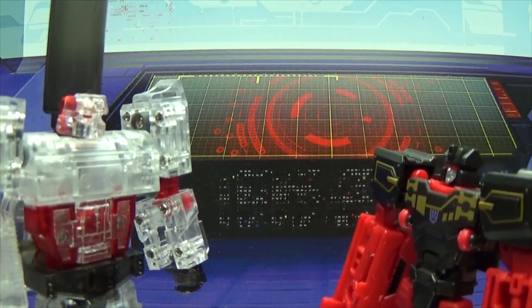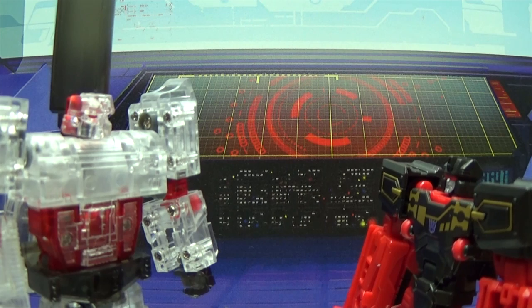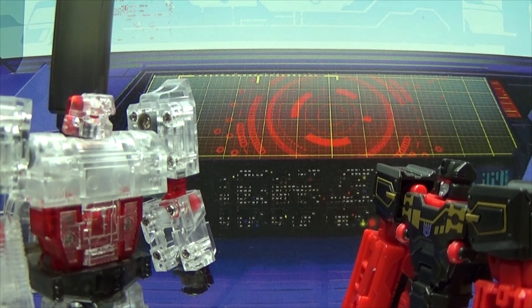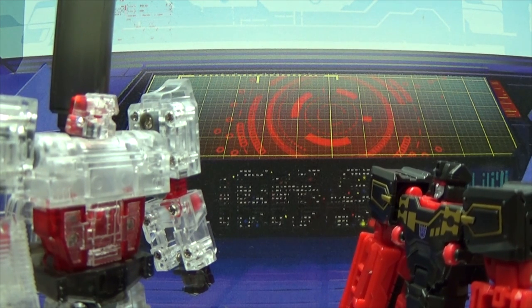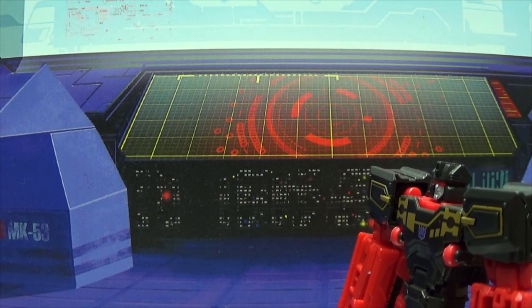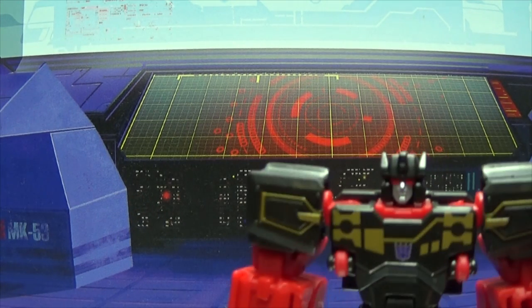Hey, Rumble. It's Frenzy. Or — or is it Rumble? Whatever. Check out this new thing that Shockwave cooked up. It makes me invisible to our enemies. Now we can infiltrate our headquarters without being detected. I can still see you though. What? Yeah, I can still see you — hence why I looked right at you when you walked into the room. So you can still? Yes, I can still. Wave! You suck! Who am I?